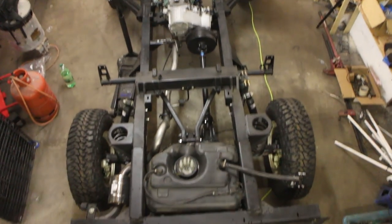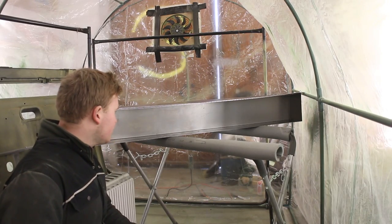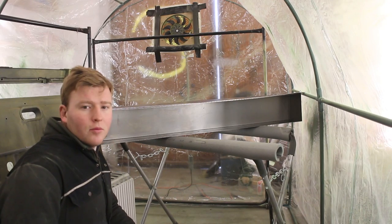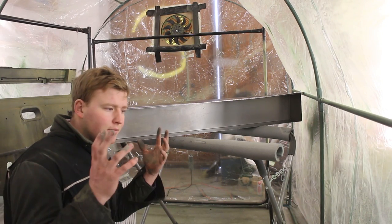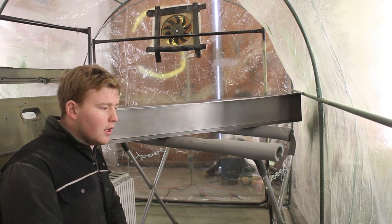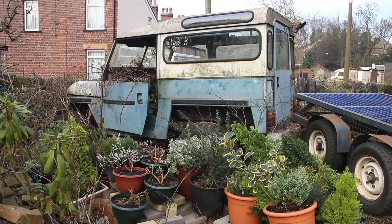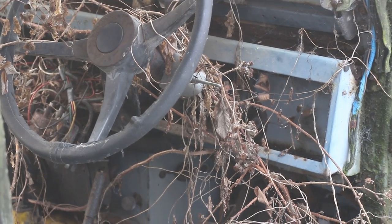This is how the build looked at the end of the last episode, and we've been busy working on our custom fabricated dashboard. We wanted something that really screamed series Land Rover — those body coloured dashboards that all Land Rovers had are just fantastic, and that's what I wanted in the Defender.